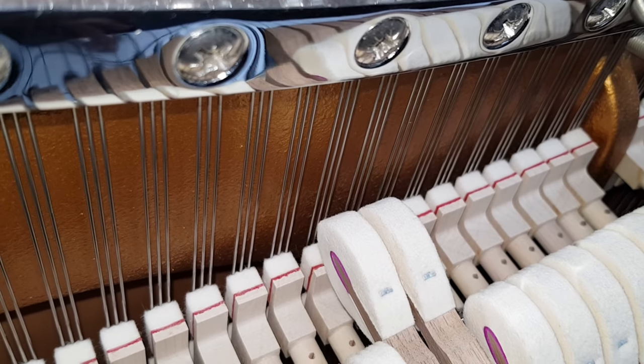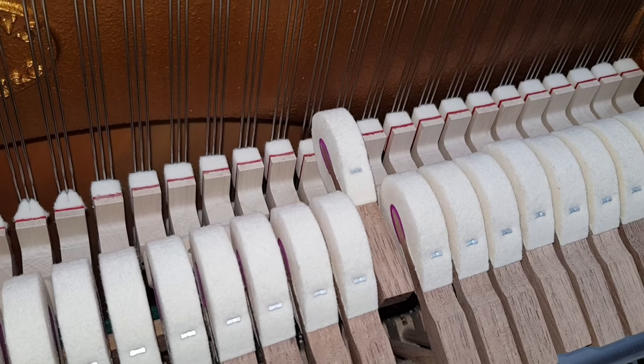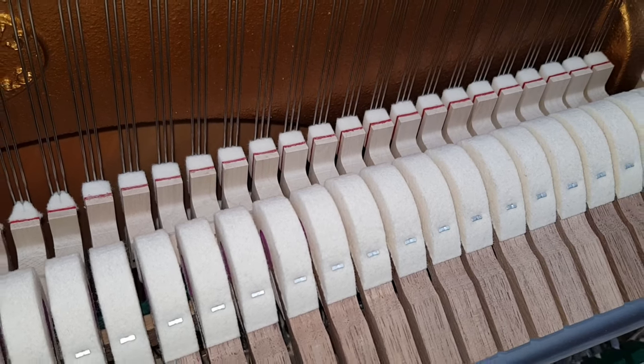You'd expect that from a high-quality Steinway. I'm not quite sure why the checking wasn't happening, but we can correct it and we'll guarantee it for 10 years.